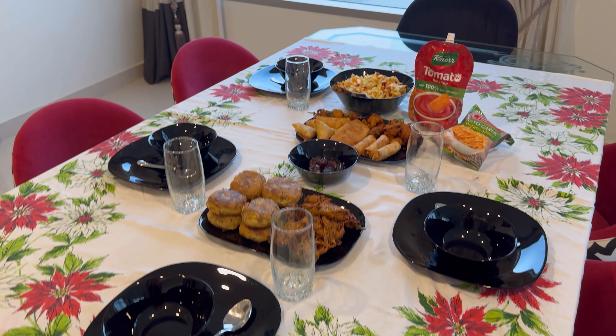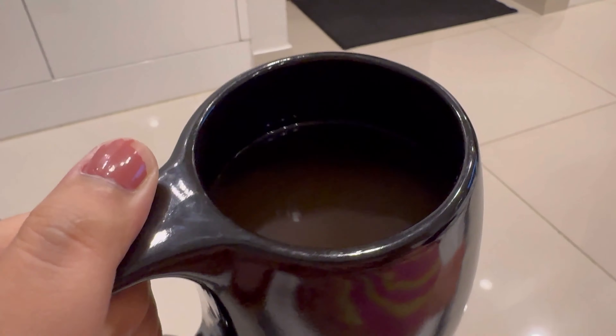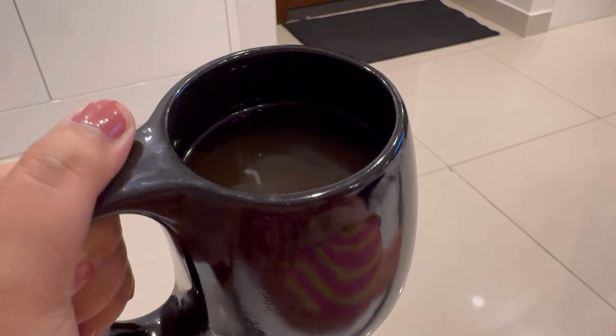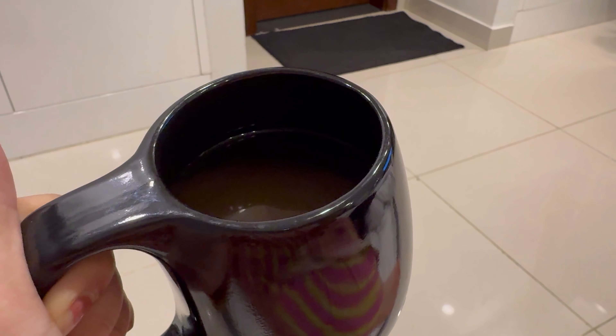So here is our iftari spread! Now I am having my black coffee post iftar. You'll be surprised — in the last clip I wanted to buy black coffee and now I am going back out but it's been a long time, so now we are going back for coffee.